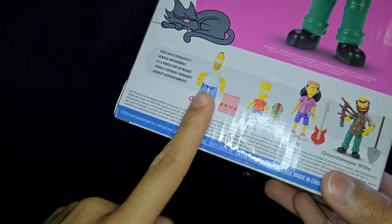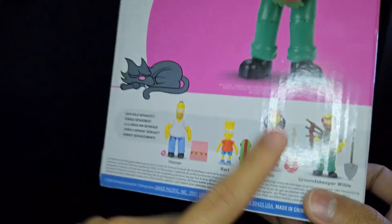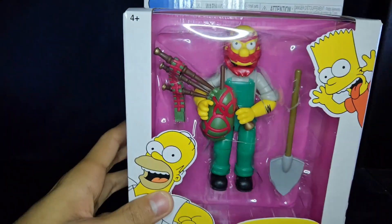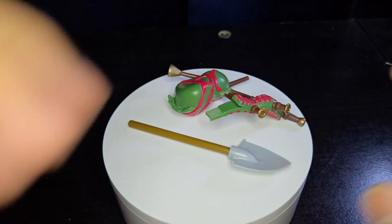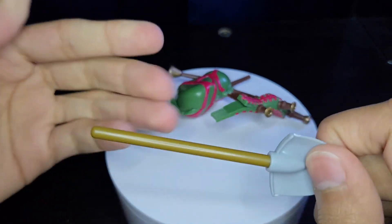There's the rest of Wave One, which we did review. Homer last time, we already reviewed Bart, and now we're reviewing Groundskeeper Willie. I still do not have Auto. So let's go ahead and open this bad boy and see what he's like. Here are his accessories — he does come with a shovel, which is pretty nice.